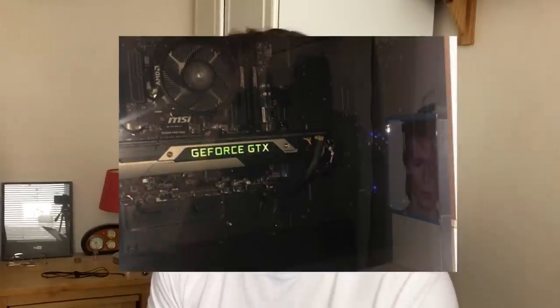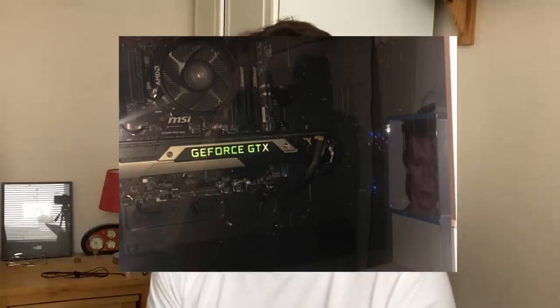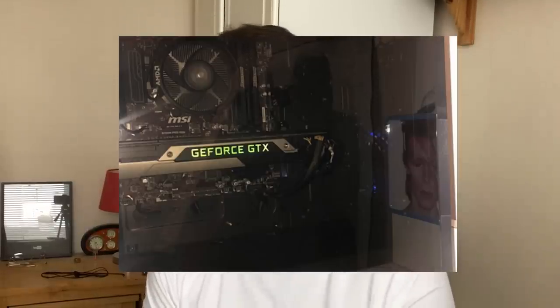Forgive me if I'm wrong, but is that also a picture of David Bowie on the front of the PC? That's a nice touch — an absolute music legend. Nice setup overall there. I like the shot of the room, I think that looks awesome.